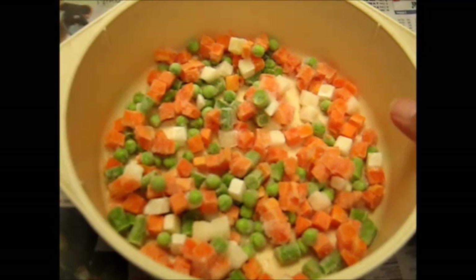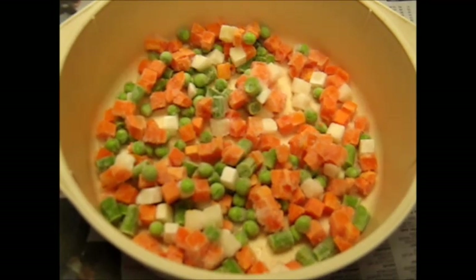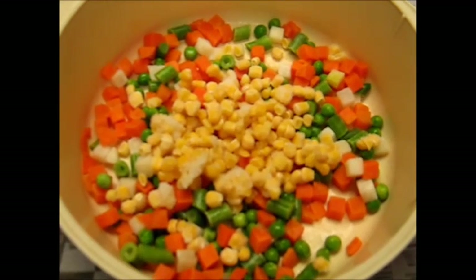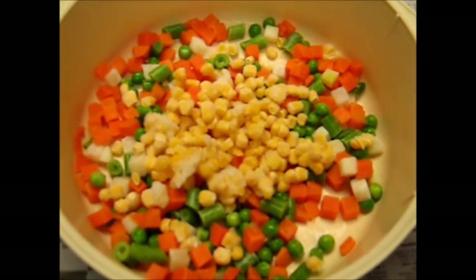You can use any vegetables you want. I'm going to thaw these ones and add a bit of corn to them too. Adding a little sweet corn now, and I'll give it a little blast in the microwave to defrost those vegetables completely.